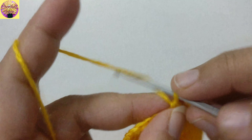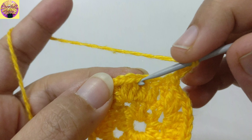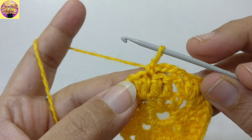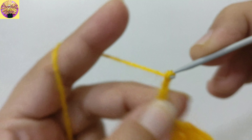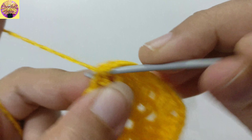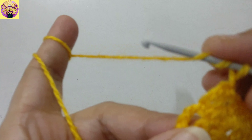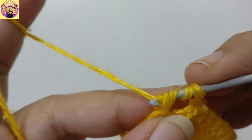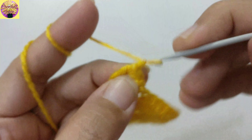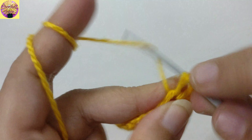And 2 double crochet into the chain space of 2, chain 2, and 2 double crochet into the same chain space. Now we have to join these stitches on the topmost chain of the 4th stitch with a slip stitch, and we have to make chain 1, 2, 3. Now we have to join these stitches into the 3rd double crochet, and chain 1, 2, 3, 4 — which counts as a treble crochet — and join these stitches into the chain space of 2.